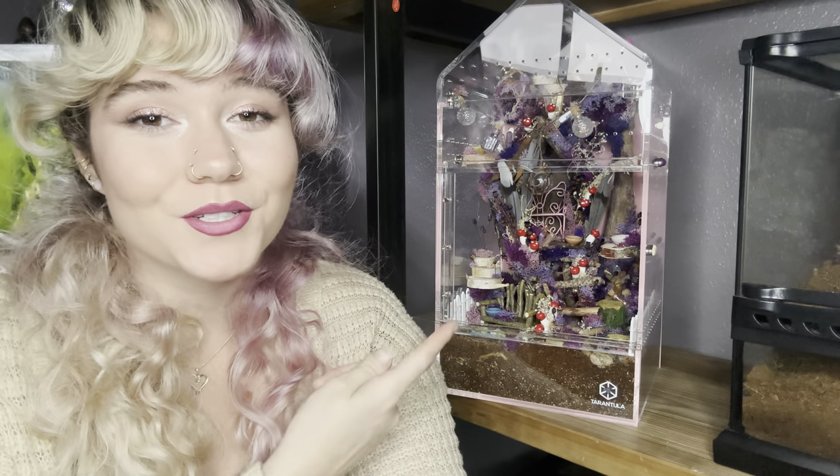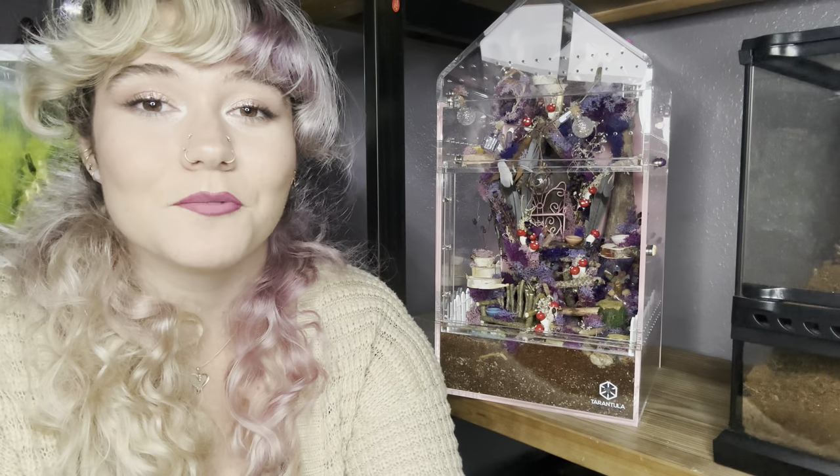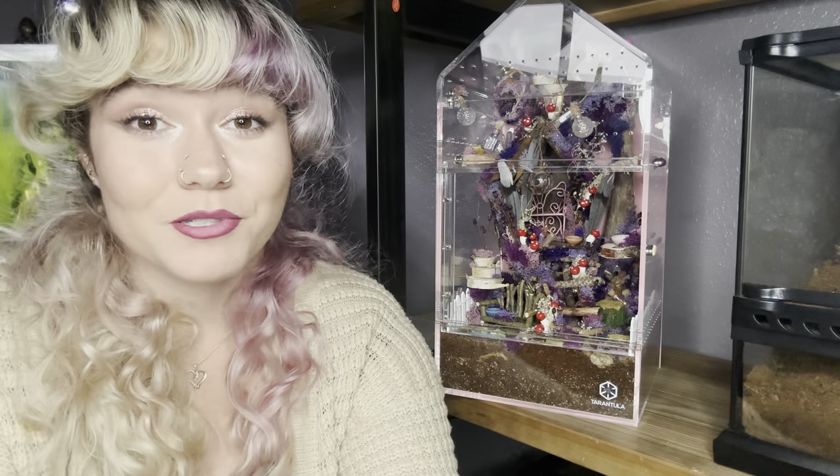Hello everybody, I'm Karina, and this week's video is going to be about this enclosure right here. I built it for my niece as a Christmas present. It is going to house the Phidippus regius at some point — I just don't have it yet. That'll be a different video for the unboxing. But this video is going to be about the enclosure, its build, and everything like that. I know it's absolute overkill, but I had to impress a four-year-old, so I wanted to go with a super girly, princessy fairy enclosure.